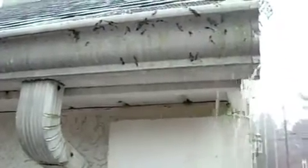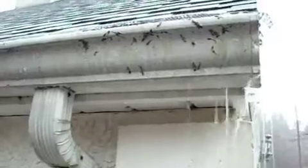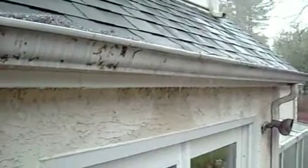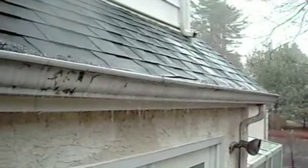This is a clogged gutter. It's raining outside now. You can see the staining on the front of the gutter from all the water overflowing from the gutter. There's the downspout — no water's going down the downspout. It's just overflowing over the low point.